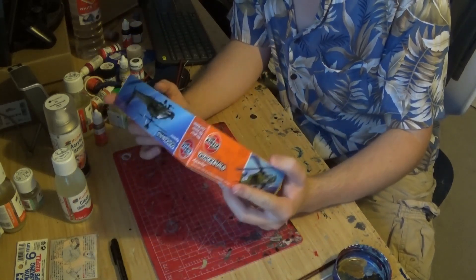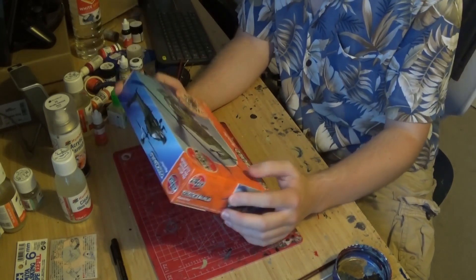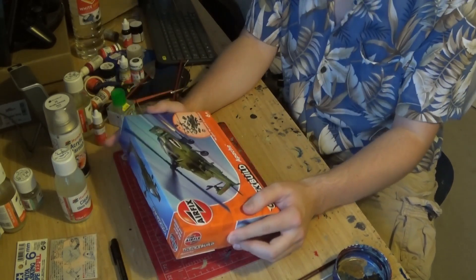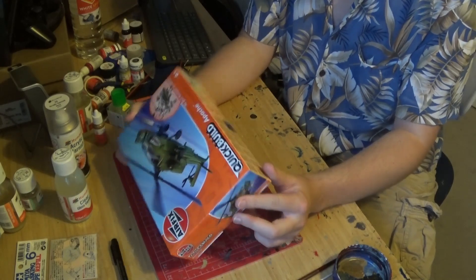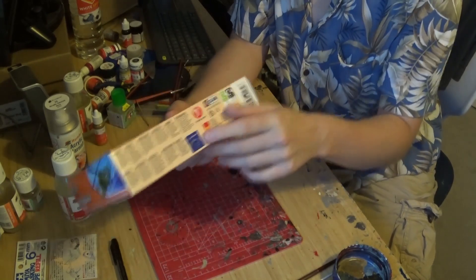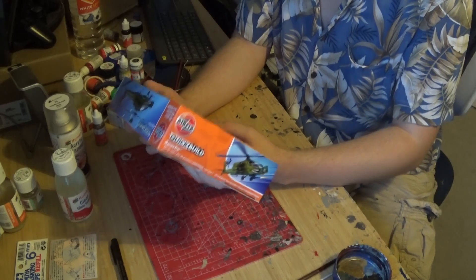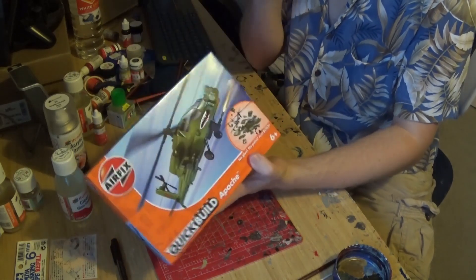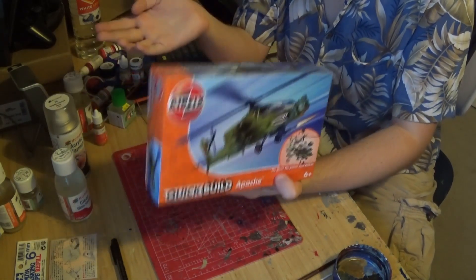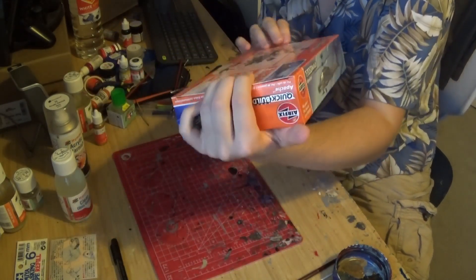I received this for my birthday — I think it was the birthday that happened this year. It's been in my stash for a while, and now I'm finally going to build it. It comes with one flying hour and it's officially licensed by Boeing, so that's cool. From what I've seen, it's basically Lego. But who knows? I hope I am surprised.